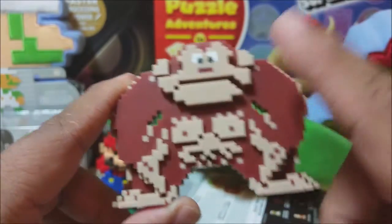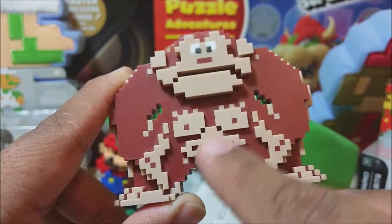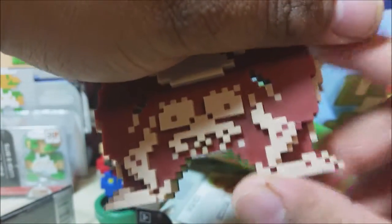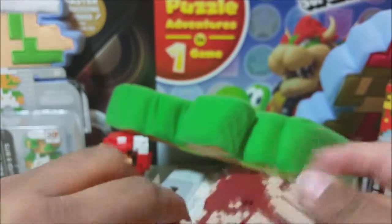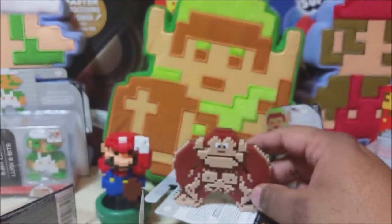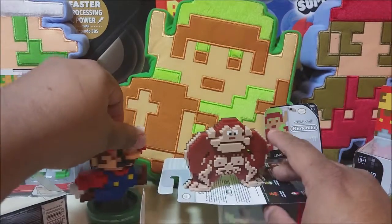Look at that — he has like a skull right here, see? His eyes, the mouth, the skull. That looks like a monkey here. Oh man, that is so cool. These look great on the shelf. I'm about to use Link as a stamp!